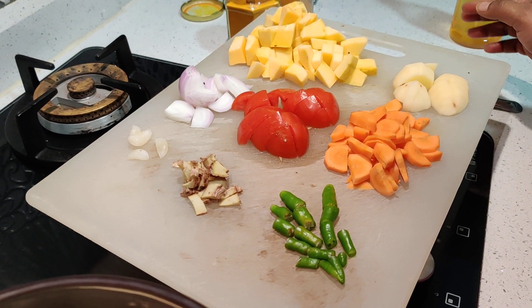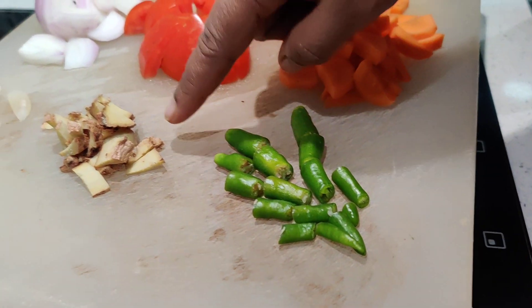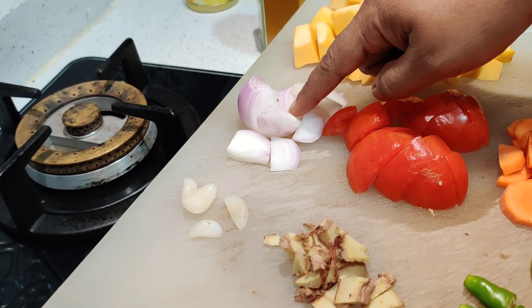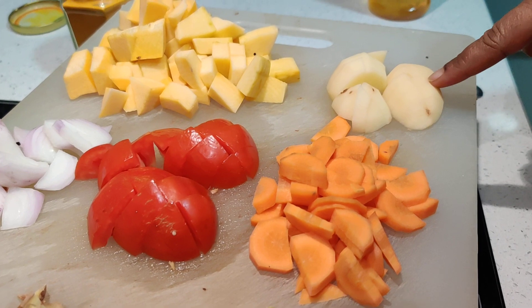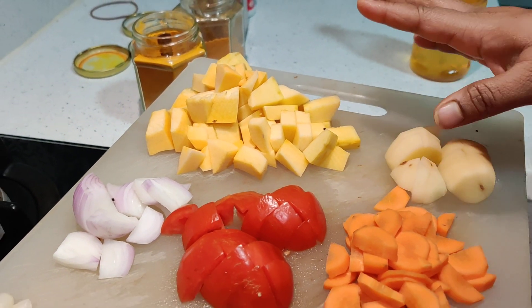What I have here is some green chili, ginger, garlic — this is optional — onion, also optional, tomato, carrot, potato, and the main thing which is the red pumpkin. The red pumpkin is a slightly sweet kind of a vegetable.